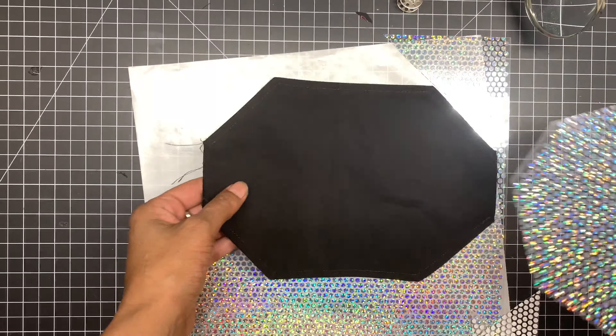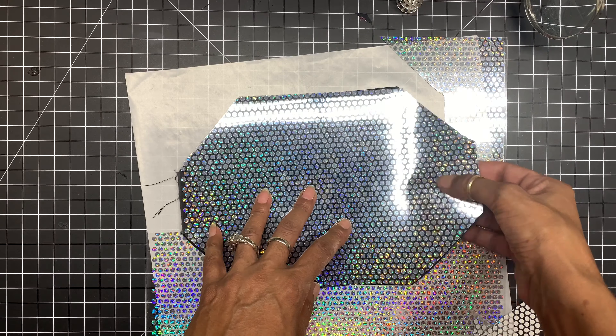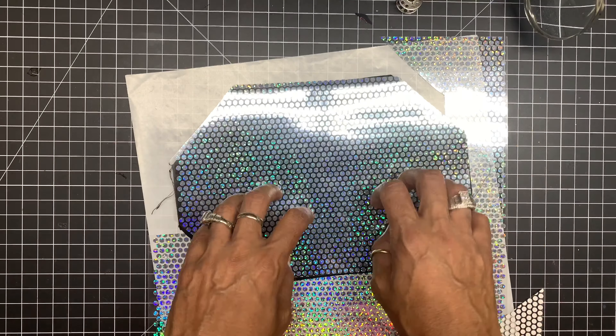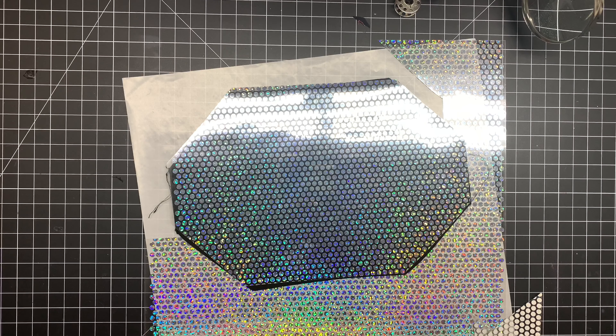So I'm going to put this on top of that and I'm going to iron this on. It's supposed to make it look like it has bling bling on it and it's going to be iridescent. So let me get my heat press, let me get it heated up and I'll be back.